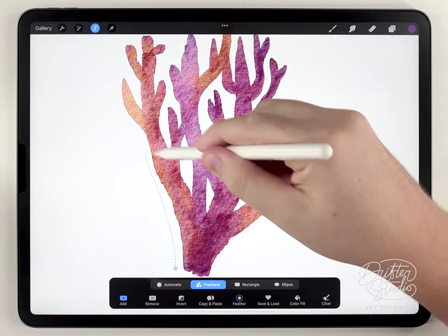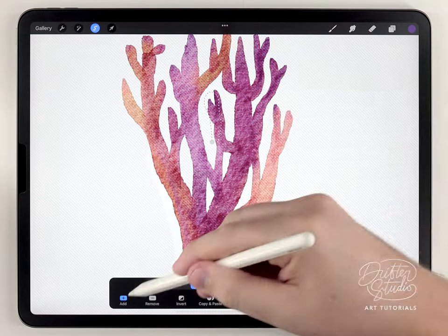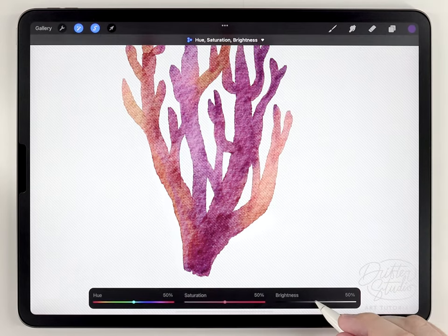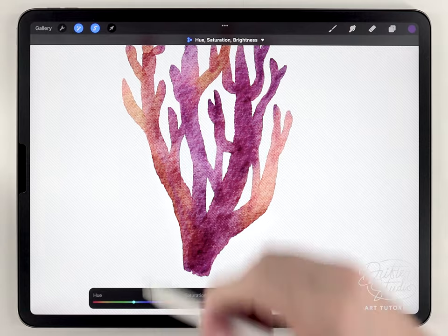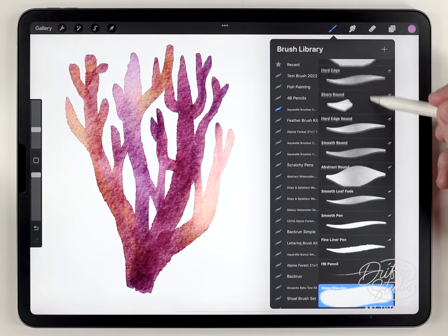Next I want to add some variation in the shadows. I'll make some random selections in different areas, feather them all out, then use Hue, Saturation and Brightness — but this time I'll darken them and saturate them, basically the opposite of what we did for the highlights.